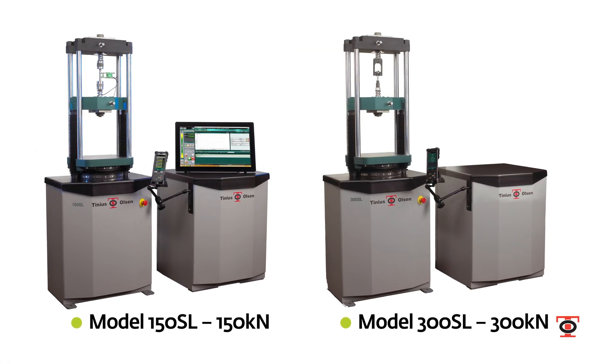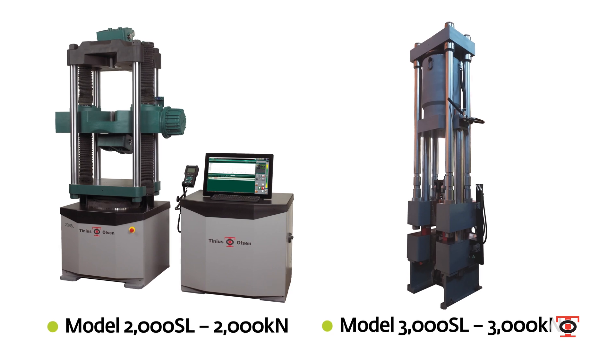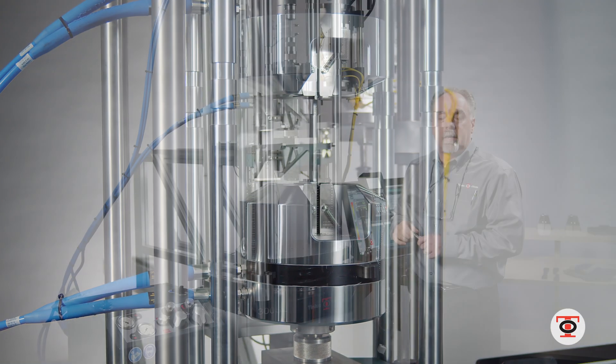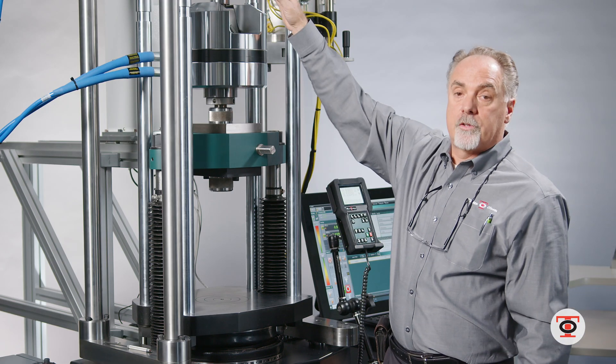All the machines are configured basically the same in the SL line: 600 kilonewton, 1,000 kilonewton, 1,500, 2,000, and 3,000 kilonewton frames. They're all similar in design and can be configured the same way.